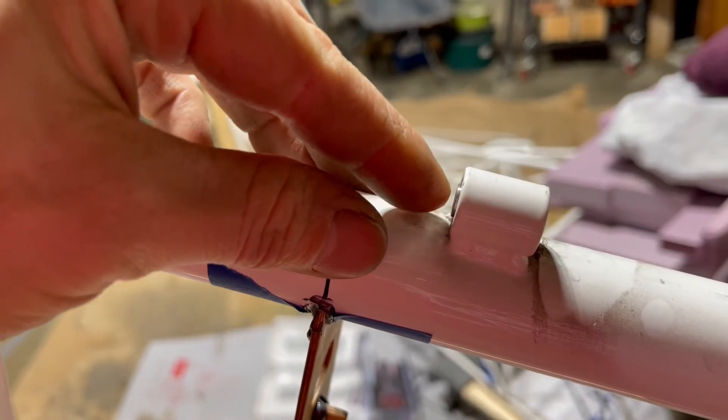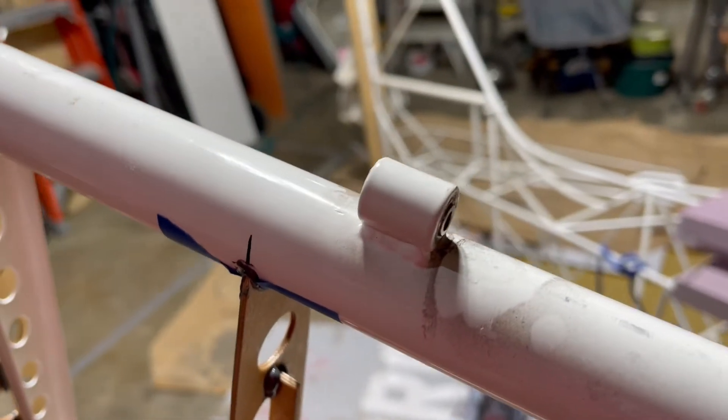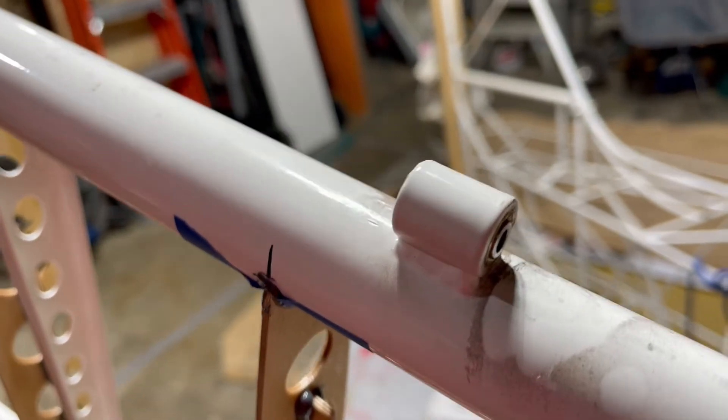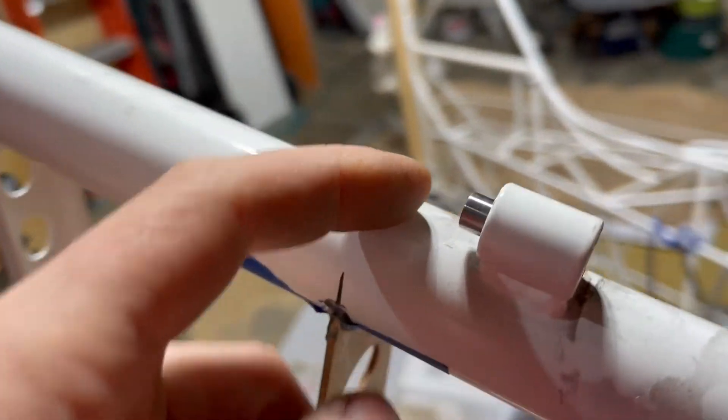It should just slide in — and that's what I was having problems with earlier. I did have to sand it multiple times with 200, 400, and Scotch-Brite to get it to slide in like that. But you can see it goes in and out much better now.